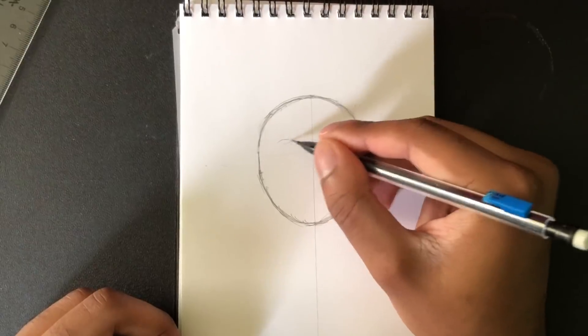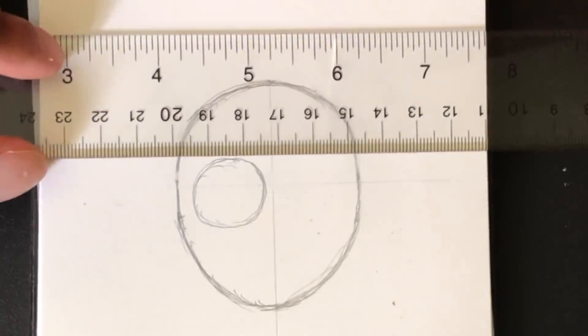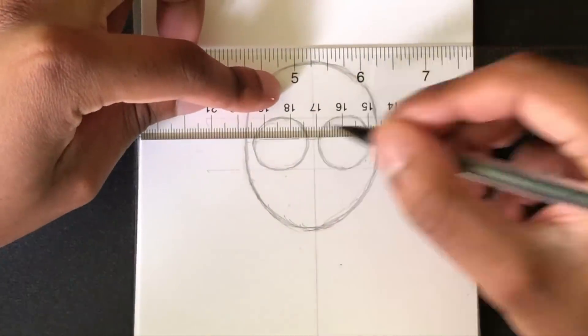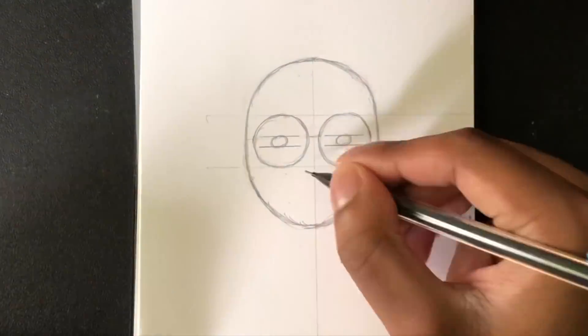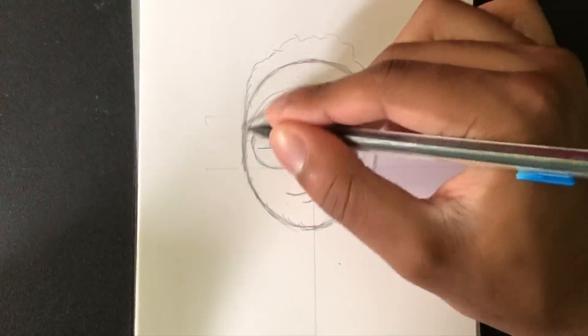Y'all saw a couple seconds ago I was sketching out some ideas — that's all I had. I didn't really come into this with a game plan. I was just gonna draw one of my normal characters in my style and see where it went from there. I gave my guy some custom glasses and was trying to think in my head what it would look like when I flip it over.